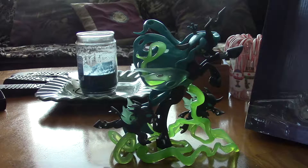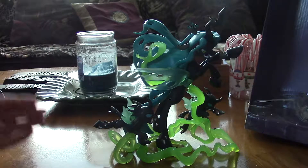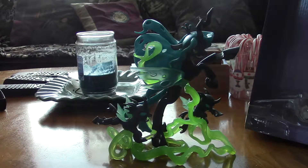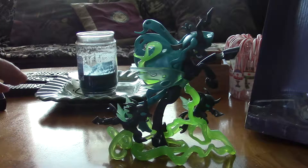Those are definitely, in my opinion, very high collectibles that you want to get. When I look at the age label here, it says age four and up. I don't know why they put that there — four-year-olds are not going to just display it and leave it. No, four-year-olds are going to want to play with it. They might as well say this is adult collectors only.